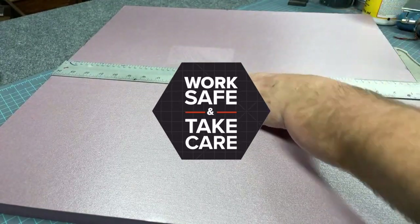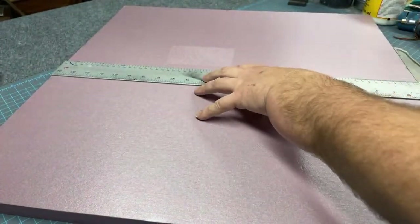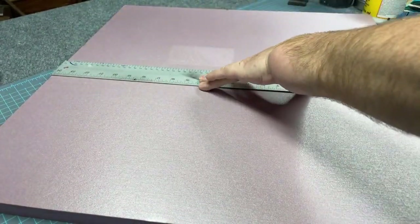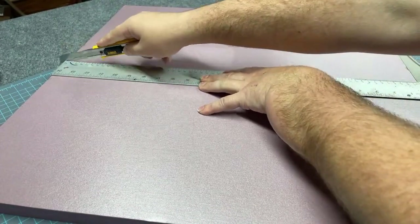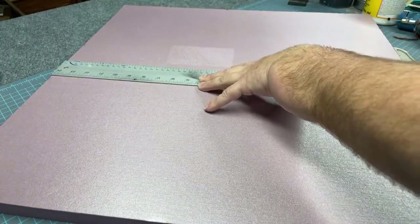On that first pass I'm only going about the depth of the knife tip, and I'm going to do that a couple more times before pushing all the way through — just to keep my blade cut as perfectly perpendicular to the table and to the foam as possible so that my cut ends up as straight as possible.